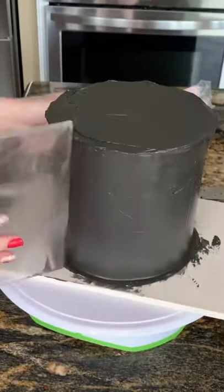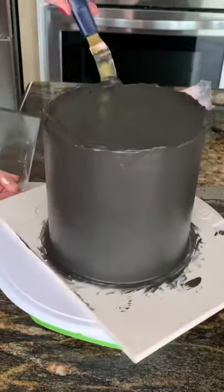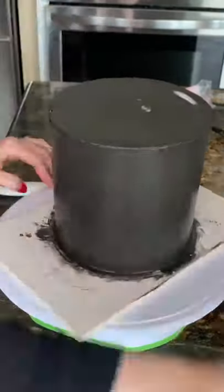I use AmeriColor food coloring because it's literally the best food coloring out there. I still do need to add a lot, but I also add cocoa powder to my cream just to help darken it a little bit. I know it looks like I laid the buttercream on pretty thick, but I do scrape most of it off.